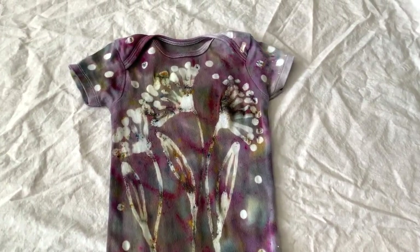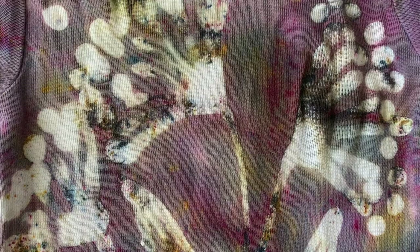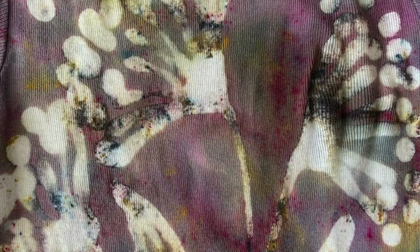This is the finished product after soaking, washing, and drying. You can see that the resist was not totally perfect, but I think that's what makes this pattern so pretty. I'm really pleased with it.